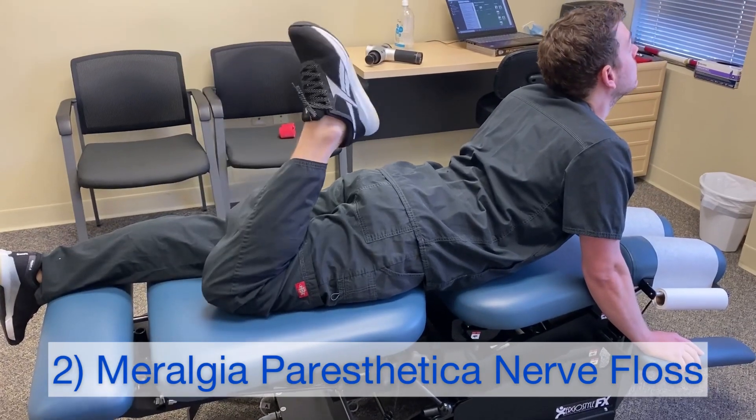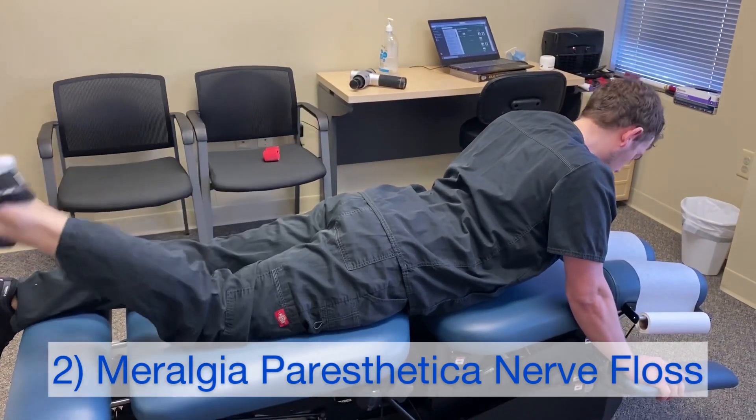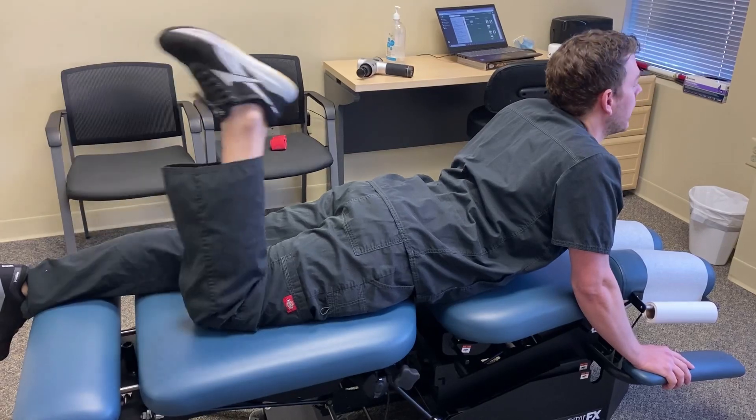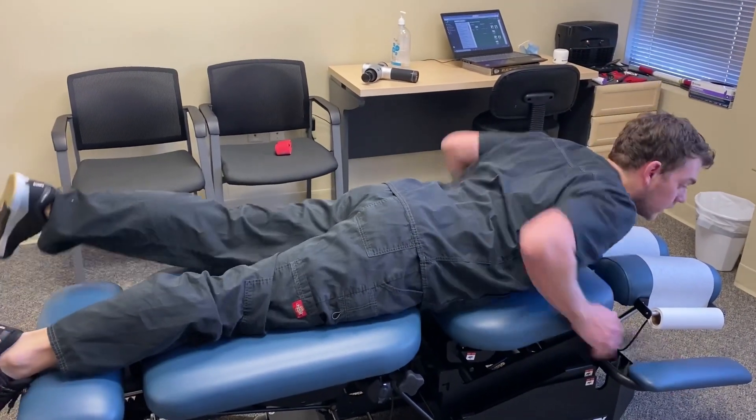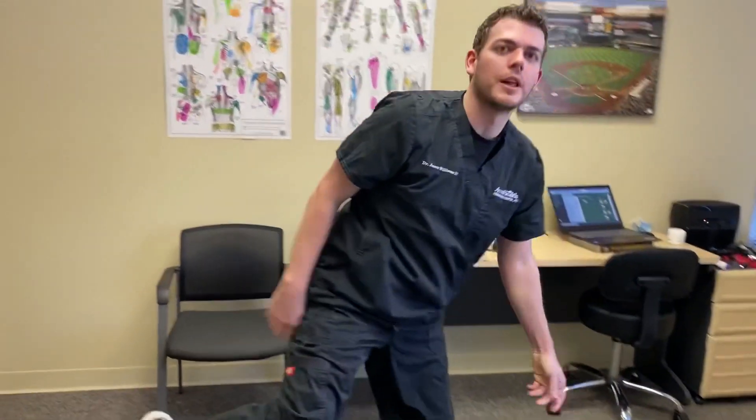Now for the floss — very similar. Push yourself up, but as you bend your knee look up, then down, so your head and your foot are moving closer together. That will help free up the lateral femoral cutaneous nerve.